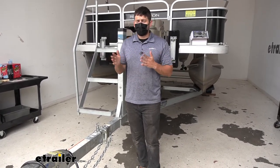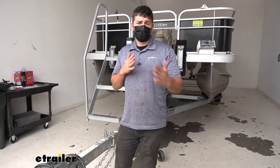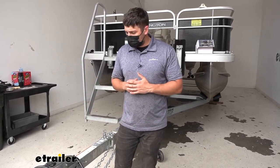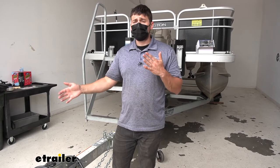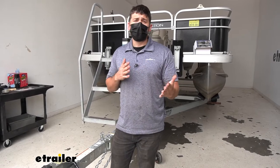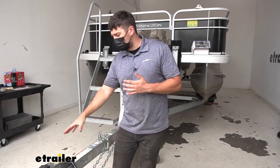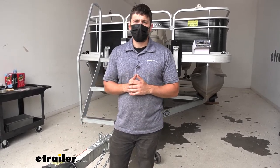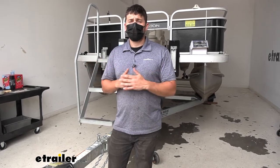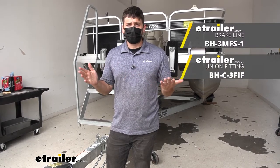Number two depends on what type of trailer tongue coupler we have. There are two main types: surge brake actuators and standard couplers. Surge brake actuators operate hydraulic brakes on the trailer. This kit is compatible with both, but if you do have surge brakes you may need to purchase a longer section of brake hose in order to allow the tongue to swing away without any issues. If you have a hard line running through the frame you'll need to replace that with a flexible line, or if you already have a flexible line you'll simply need to purchase an extension and a union.